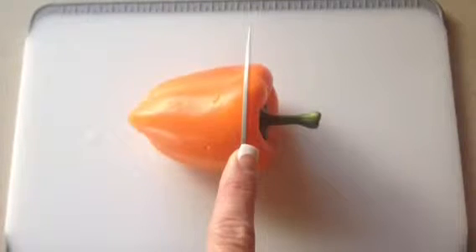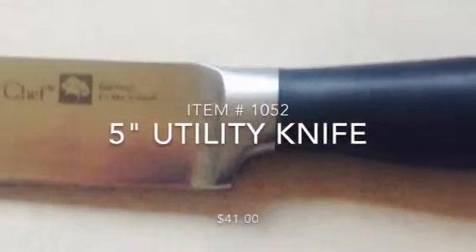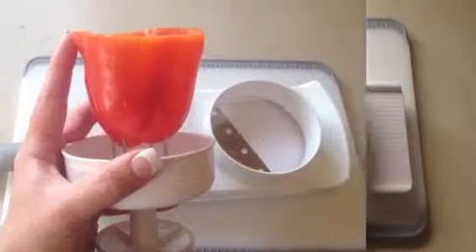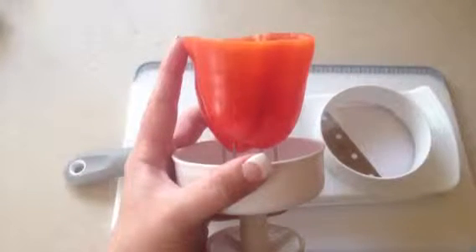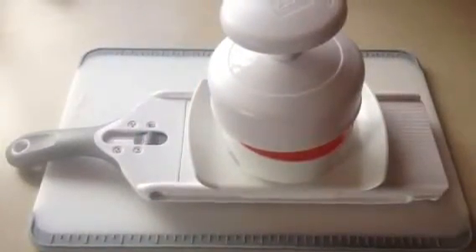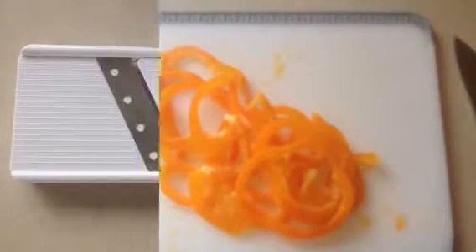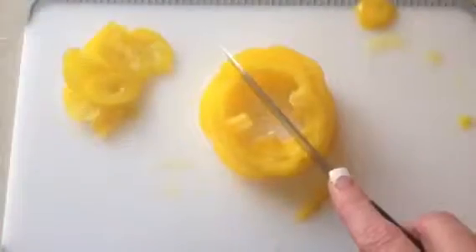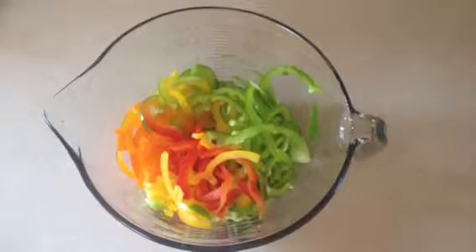First we need to cut the stems off all your peppers, then clean out any seeds or rind. We're going to use the simple slicer to slice the peppers. Slide the bottom of the pepper onto the tines to hold it in place, then flip it over and run it up and down the slicer. I like to stack the peppers and cut them in half. As I cut each pepper, I put it in my batter bowl until I'm ready to use them.